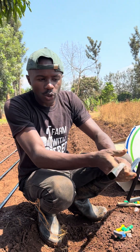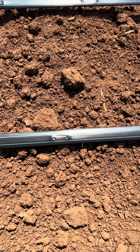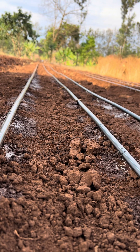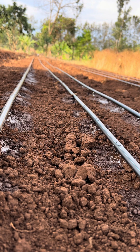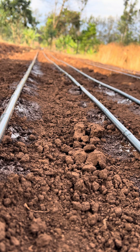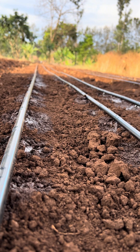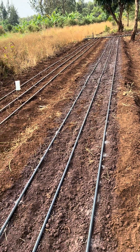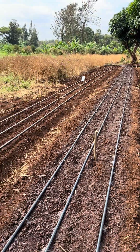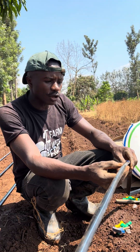There is something I wanted to clarify about how to install the drip line. When installing it, the emitters — which are these holes — are supposed to be facing upwards. This is to avoid clogging by algae. When they face down, algae plus soil will clog on the emitters and block them. So when they face up, there will be no clogging and the water will flow very easily and swiftly as required. All emitters are supposed to be facing upwards.